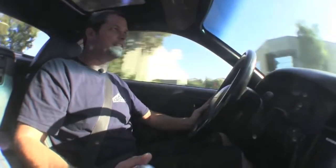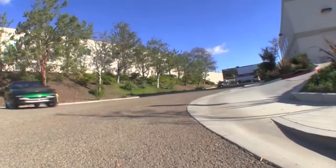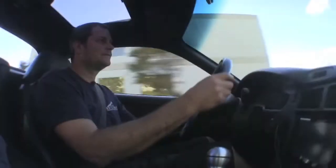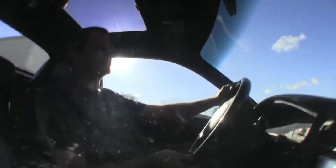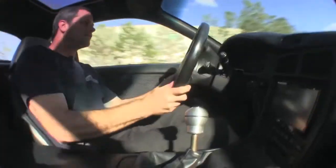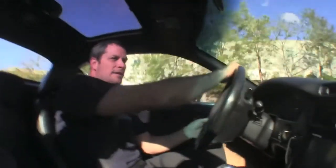Let's see if we have a little fun in this thing. Again, the great thing about electric cars is the instant torque, the low center of gravity with the battery pack — just fun to drive.